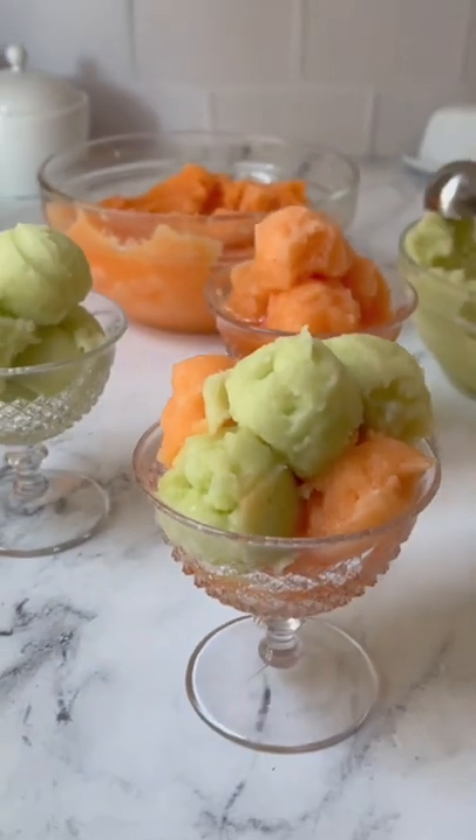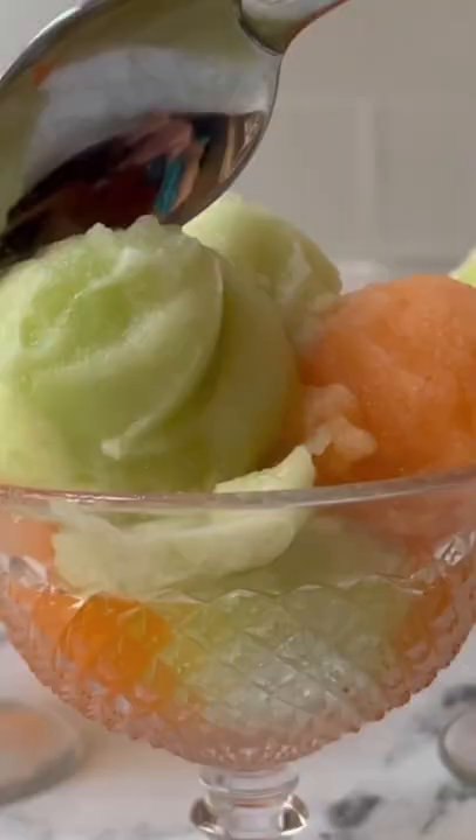Honestly, I think you can use whatever melon you prefer — anything will be so delicious in this recipe. Let's try this. This is so good.